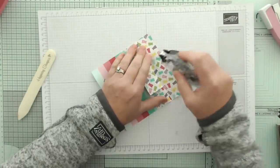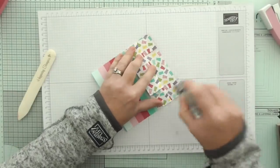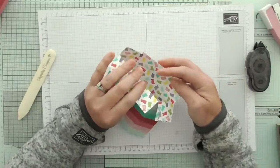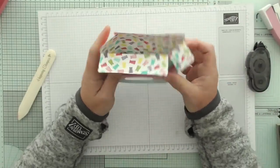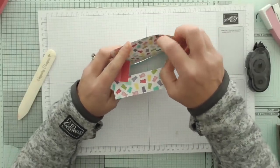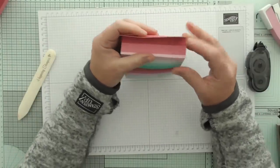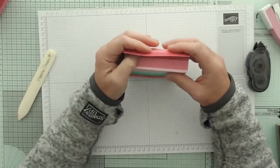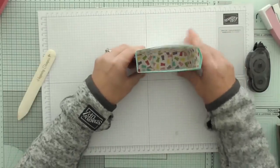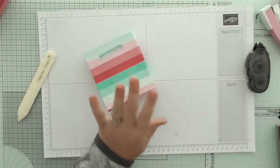So I'm just going to attach this bottom flap here. This is the DSP with the sweets pattern - whose name I have absolutely forgotten, but it's beautiful DSP because it's nice and bright and colourful and cheerful. So let's fold that over and we've got our another little square bottom bag.